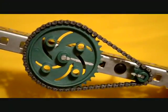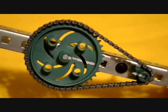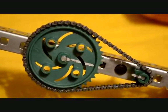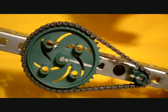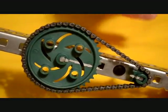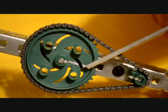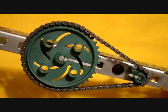The same principles that are applied to gear systems are also applied to chain and sprocket systems. In this simple setup, we have a 10 tooth sprocket and a 40 tooth sprocket. We have also drawn a line between these teeth so you can keep track of how much they have turned.